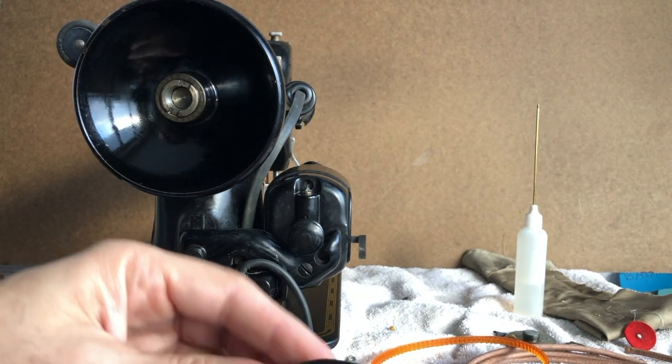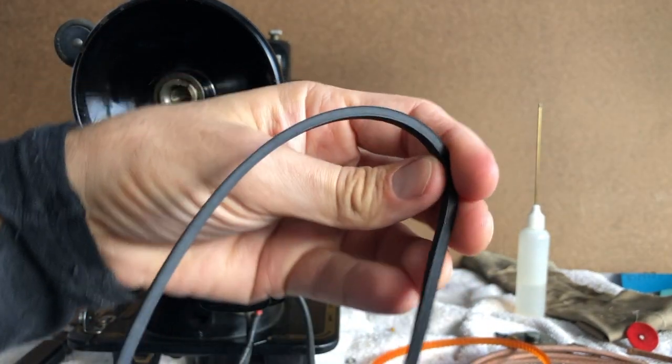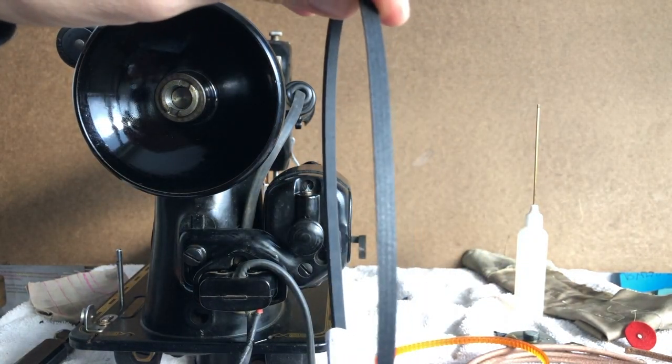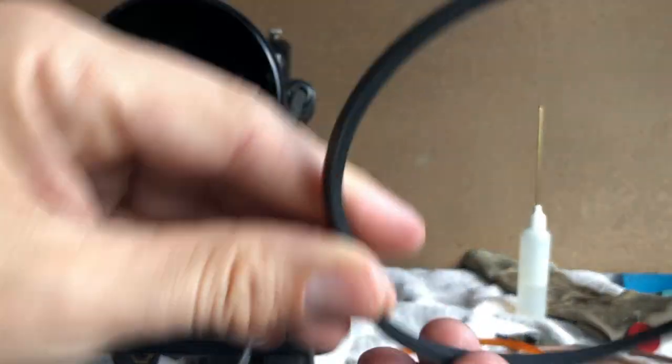This is a black rubber belt. It has a shape — it's sort of a V-shaped belt. Let's see if that picks up in the light here. You can see its width here, and then over here it's actually chamfered or angled.